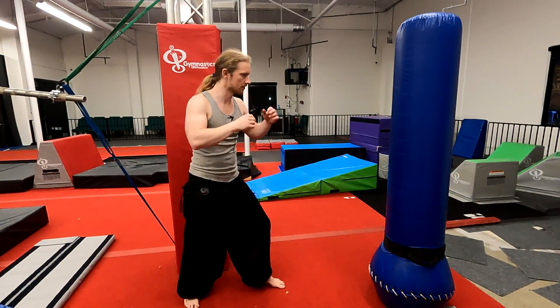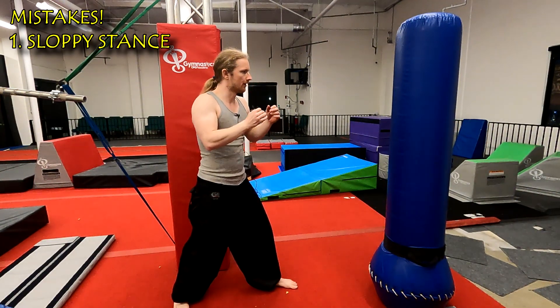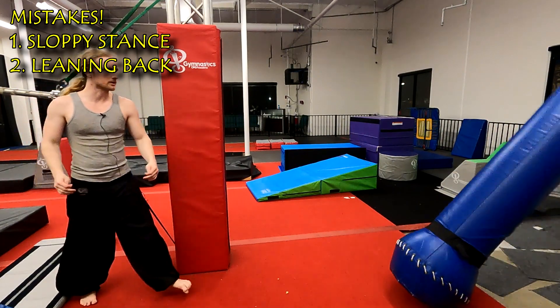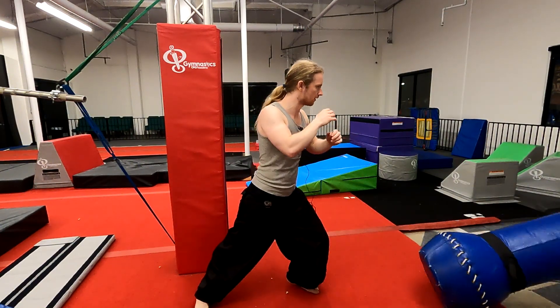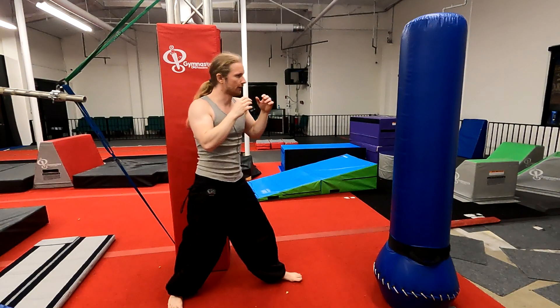Some things we don't want to see: first of all, bad form, bad stance. Second, I don't want to see leaning back and bad balance, stuff like that. If anything, we want to lean slightly forward into it, maintaining good balance and good foundation.